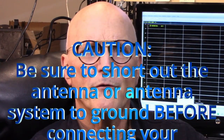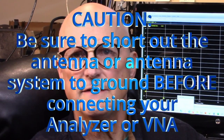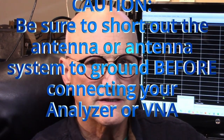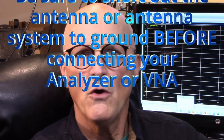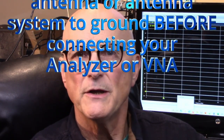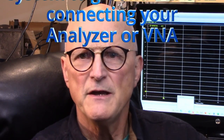Second of all, before you connect your antenna analyzer or VNA to any antenna or antenna system, be sure to completely short out the antenna or antenna system to ground to ensure that all static has been dissipated. Failure to do this could cause the front end of your analyzer or VNA to get damaged due to static discharge from the antenna or antenna system.